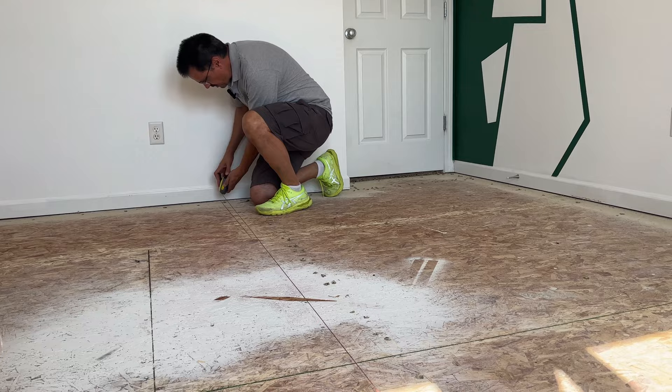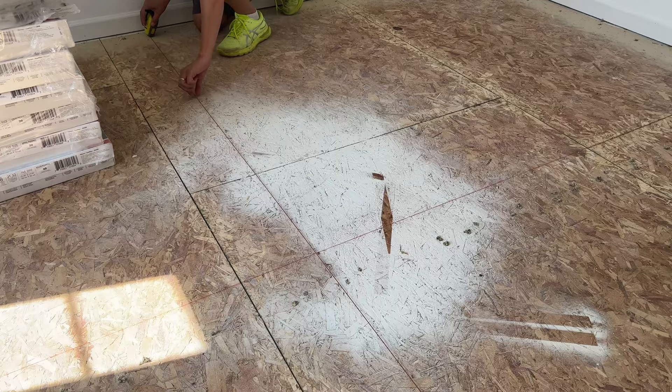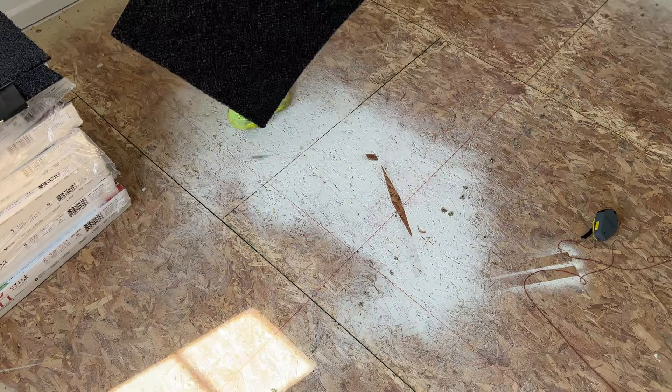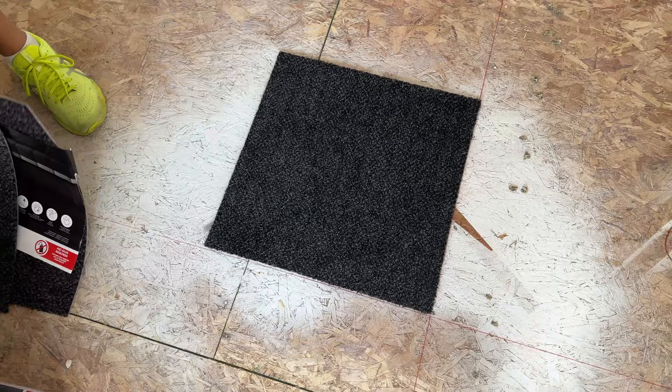Pull your line tight and just snap it. And 78 inches. So now what you've created is a dead center of the room that will make sure that the carpet tiles will be directionally correct. From there, I would go a little further and start laying a few of these out and seeing how you're going to end up on the edge of the room.